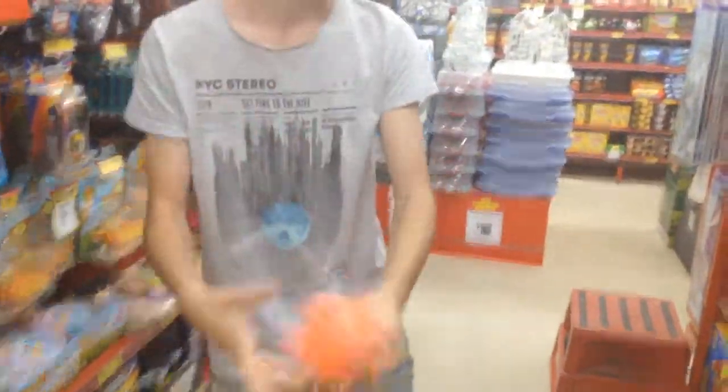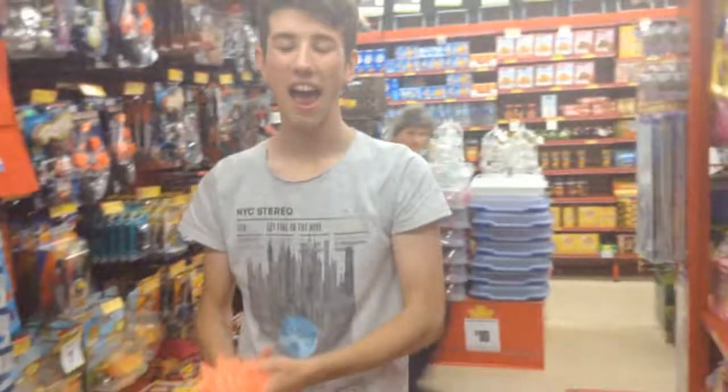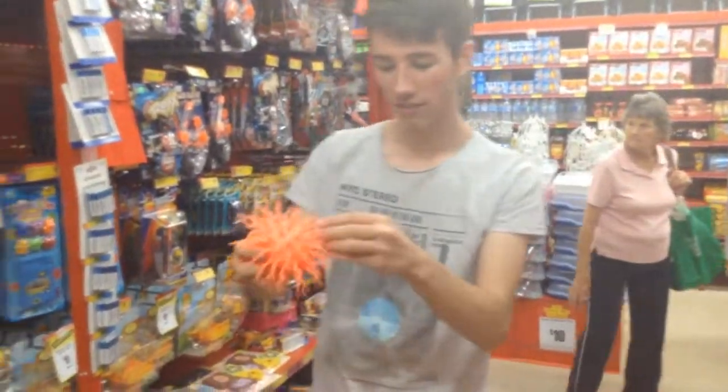Anyway, as you can see, this ball lights up. You can see, and you can bounce it. Well, you probably can't bounce it. You can't bounce it. The thing is, this ball is actually meaningless.